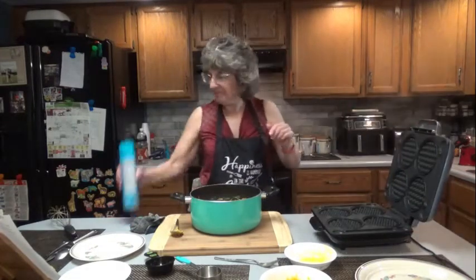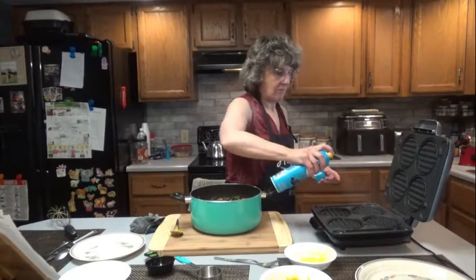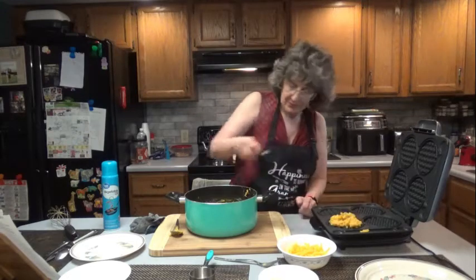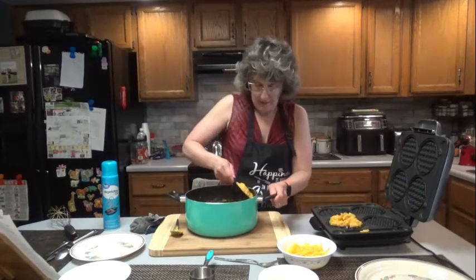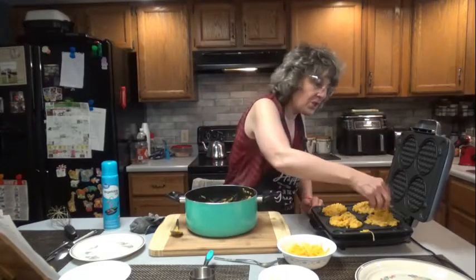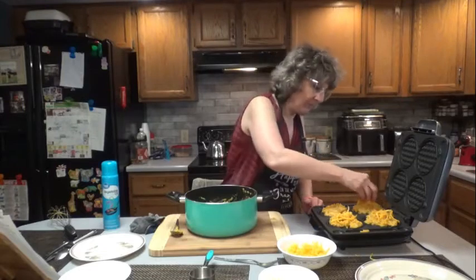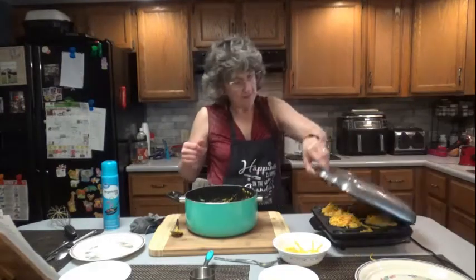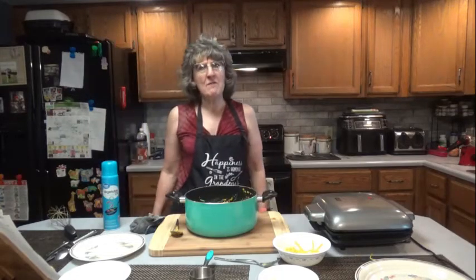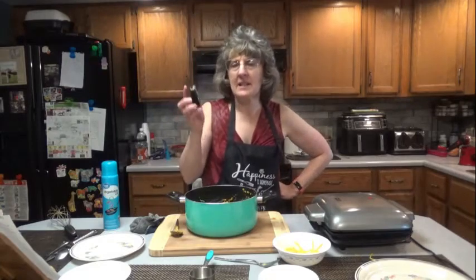Spray the waffle iron now. Let's scoop about a third of a cup of the mixture in, and then I'm going to sprinkle a little more cheese on top. It's going to take about maybe 5 minutes — we'll see. My handy-dandy little timer.